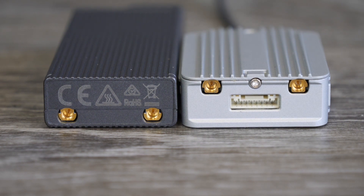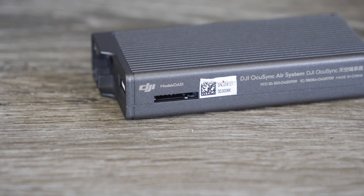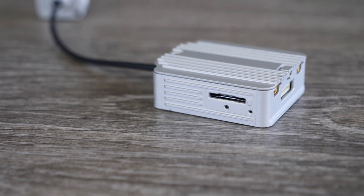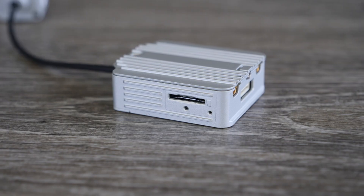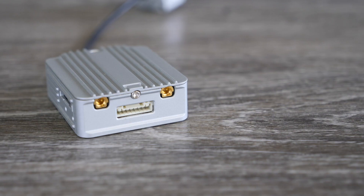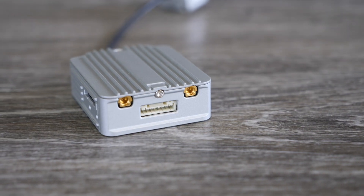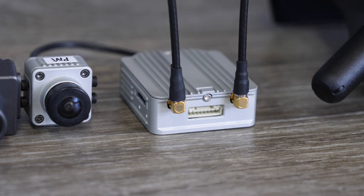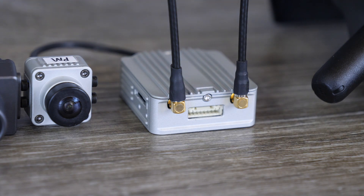Overall, the new air unit is quite a bit smaller and lighter. Both air units also have on-board DVR recording, with the original OcuSync recording up to 720p with no audio, whereas the new system records up to 1080p with audio — allowing you to replace your on-board camera if you don't need higher resolution. Both units support S-Bus; however, the new DJI digital system also has something called DJI HDL, which is their new 7-millisecond fast control output.